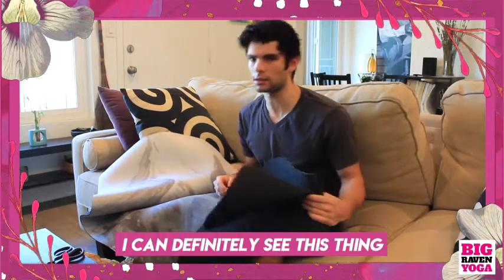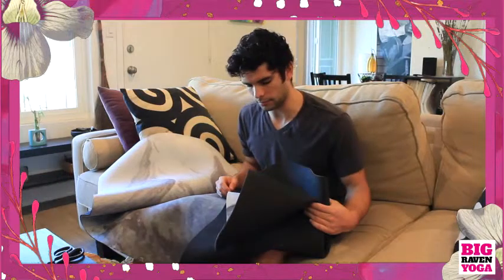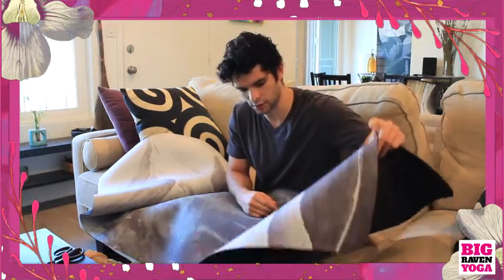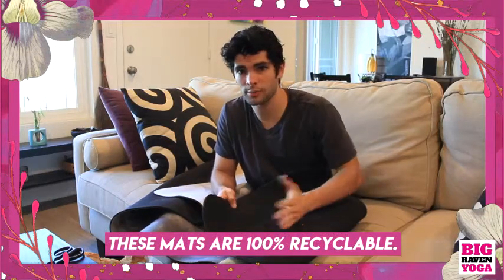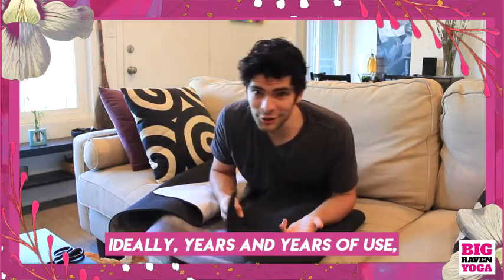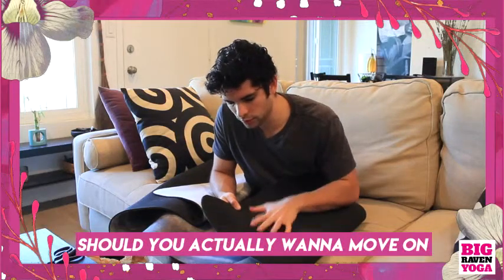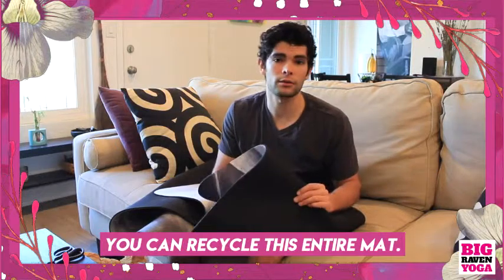I can definitely see this thing holding up in a washing machine and surviving the laundry. Another thing I also wanted to mention: these mats are 100% recyclable. So after, ideally, years and years of use, should you want to move on and get another one, you can recycle this entire mat.